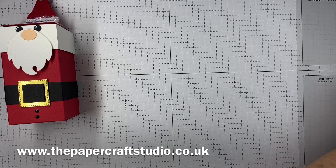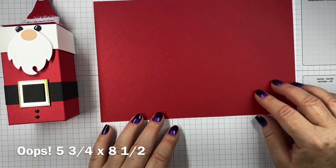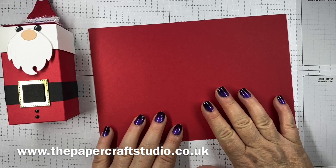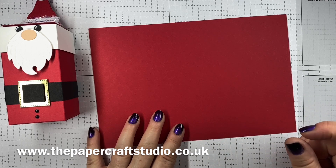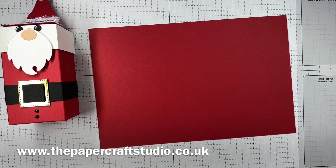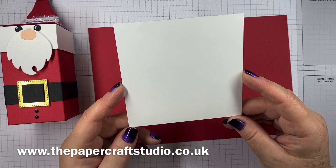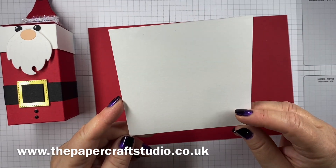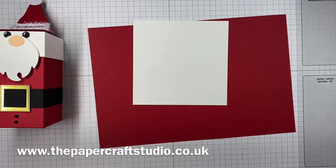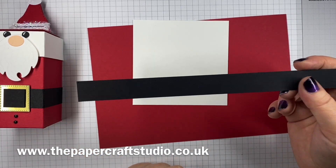You need a piece of real red cardstock and this measures three and a quarter by eight and a half. If you're in the UK and you want to get two of these out of a piece of cardstock, cut it down to eight and a quarter — you'll just have a thinner piece on the little joining piece on the inside, but it is possible. You need a piece of basic white cardstock measuring four and one sixteenth by four and one sixteenth — with the sixteenths, I know, but it just means that it fits nicely on the lid. You need a couple of pieces of basic black cardstock for his little belt, measuring nine inches by three quarters.